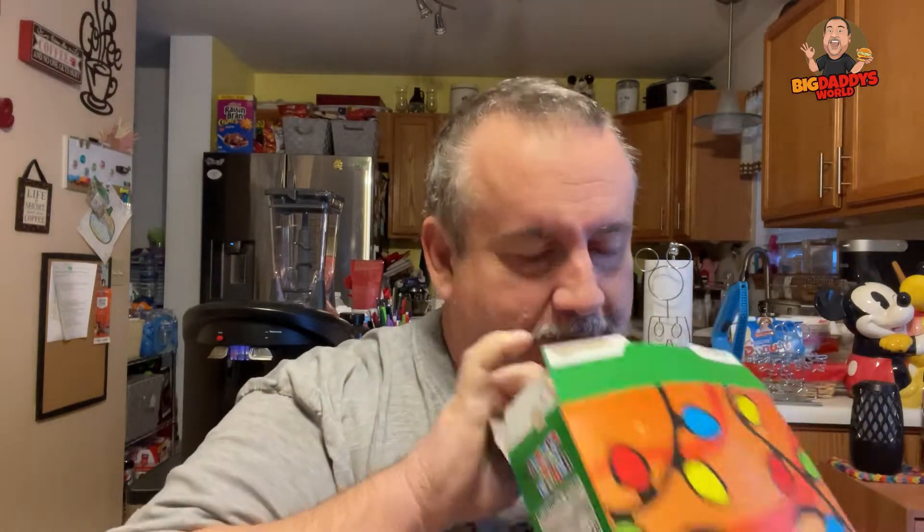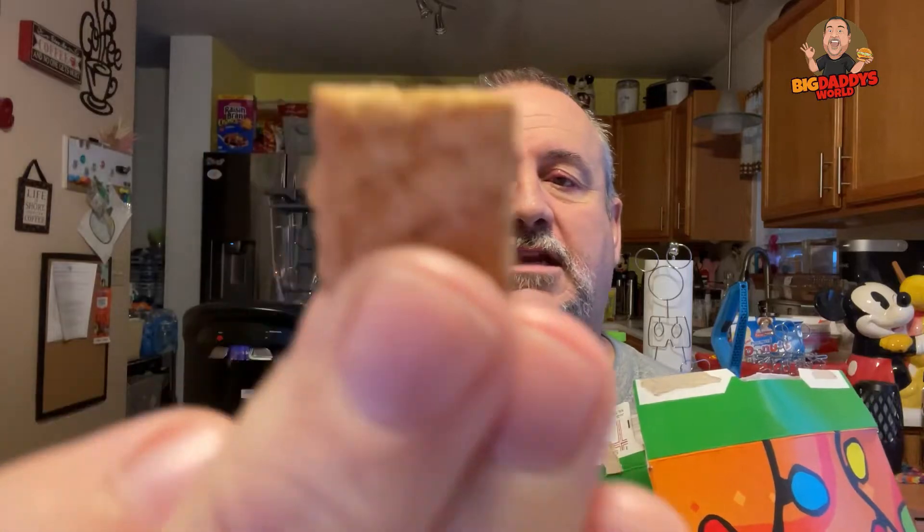So first let's give it the whiff test. Ooh, it's kind of appley. Looks like Cinnamon Toast Crunch.